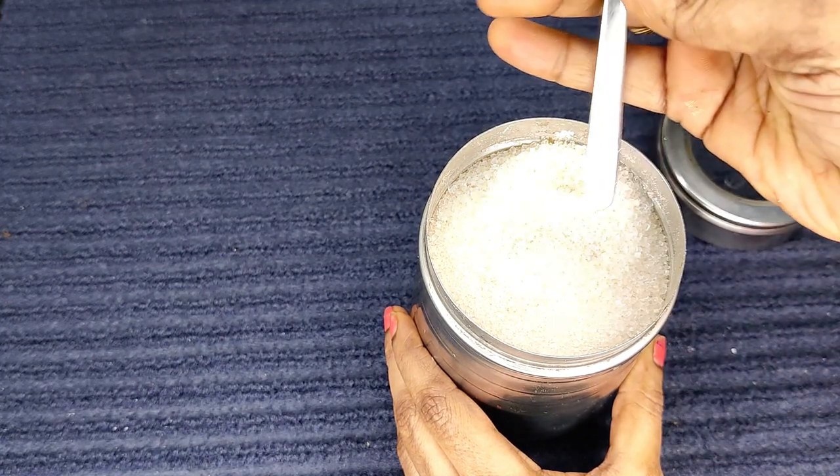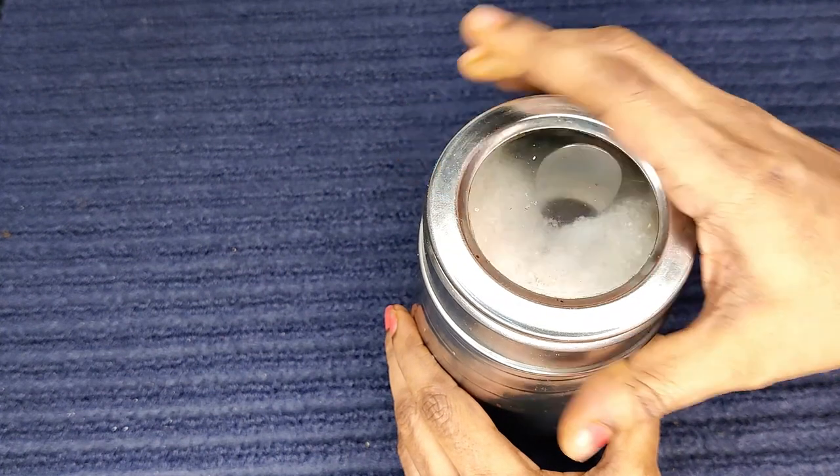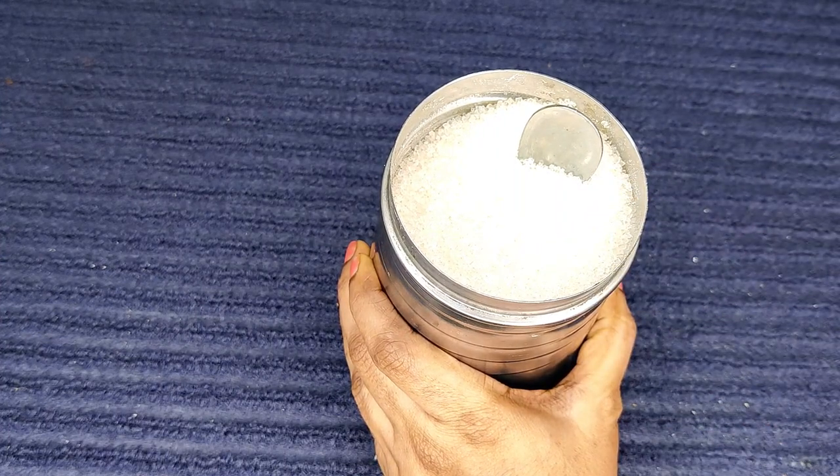Add a few slices of sugar. Get the sugar in the bowl. Put the sugar and salt in the bowl.